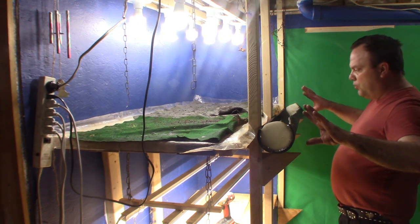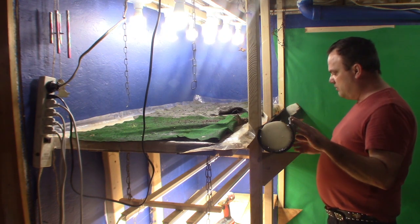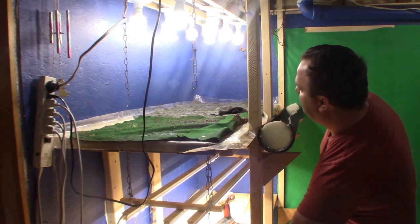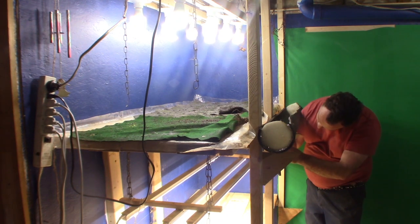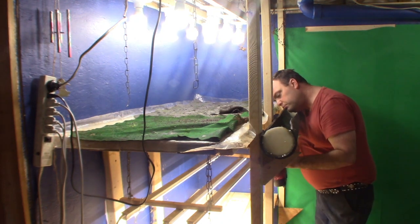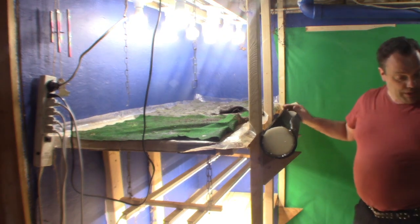Because this one was bowed before with the weight of the water, I'm going to have to move down this bracket for now. And I'll move it back up when I get the other trays made.